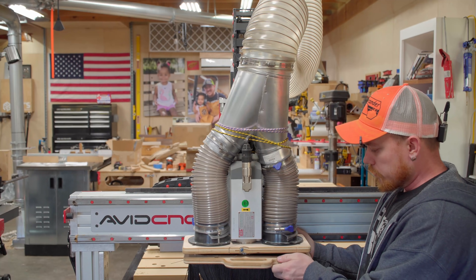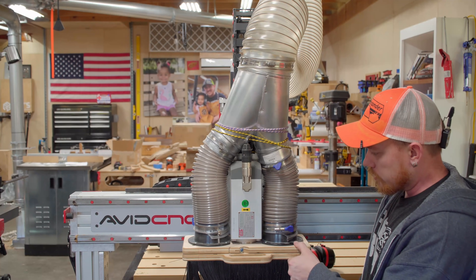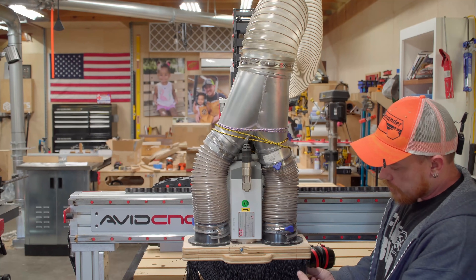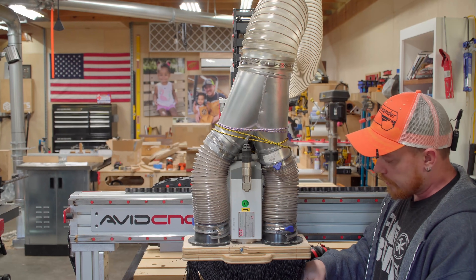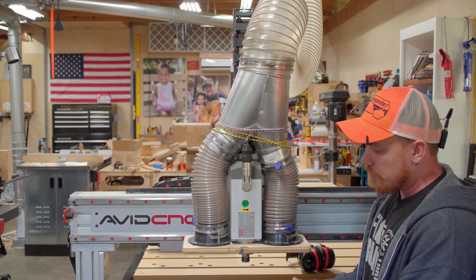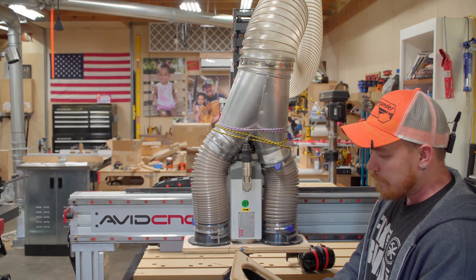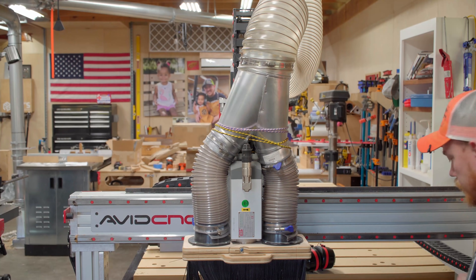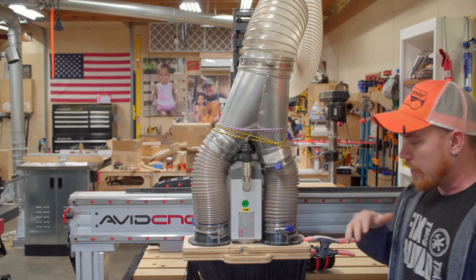A quick mention about this dust boot. In the video where I made this dust boot, I just relied on magnets. They work most of the time, but if you hit at just the right angle up against some clamps, the bristles are so stiff that it has knocked this down a few times, as you can see from the damage. Luckily I didn't break any bits or tear it up too bad. To prevent that, I've seen other people add two spring clamps — one to each side — and that solves the issue.